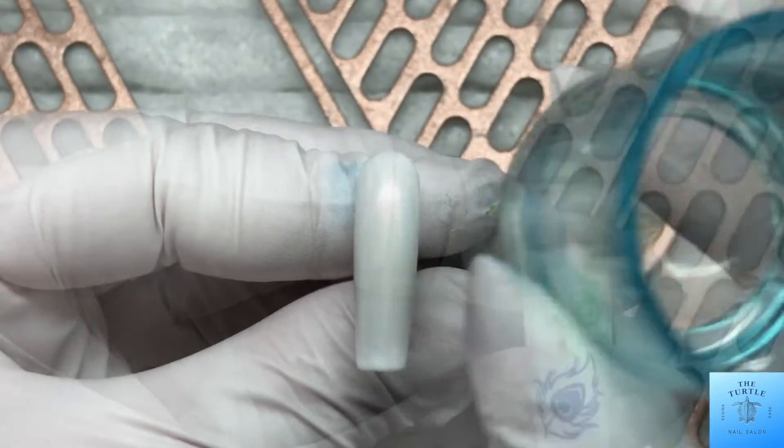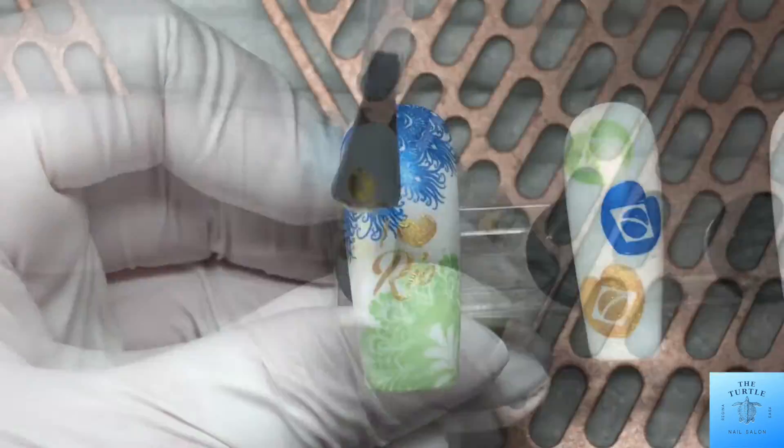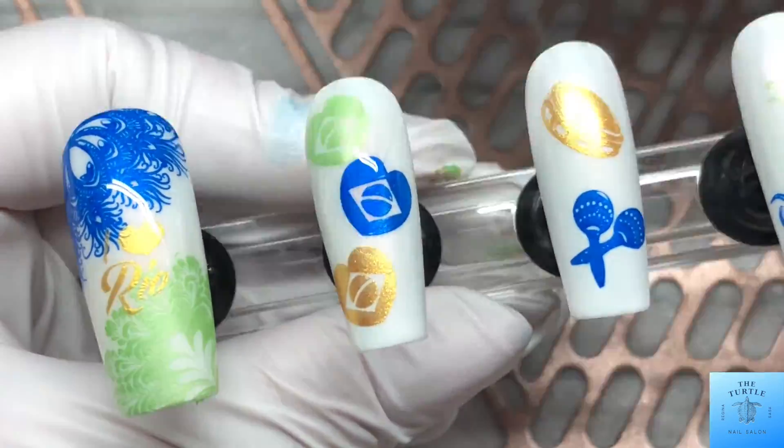And some coffee beans, since Brazil is a coffee bean exporter. Now I'm just going to seal up this design with my usual Be Me Beauty Box ultra matte top coat.